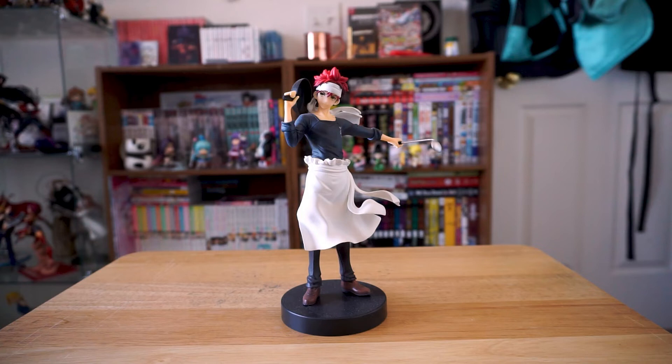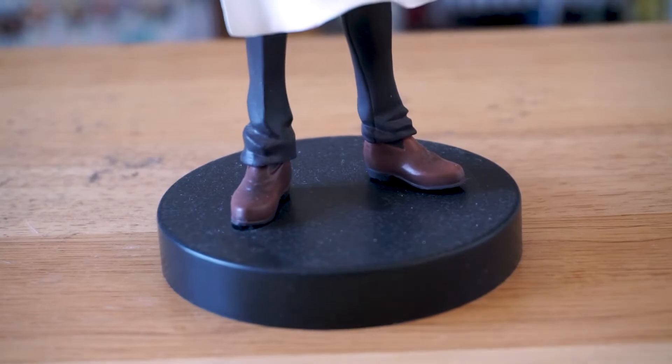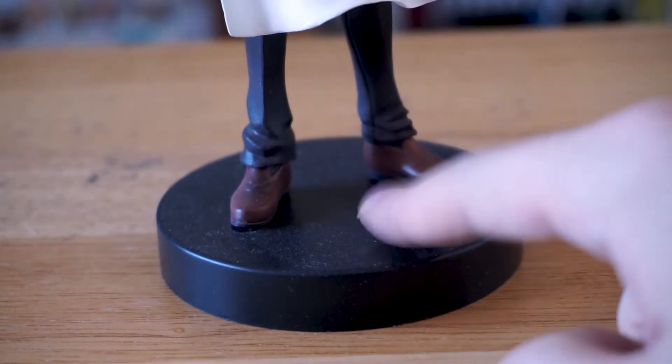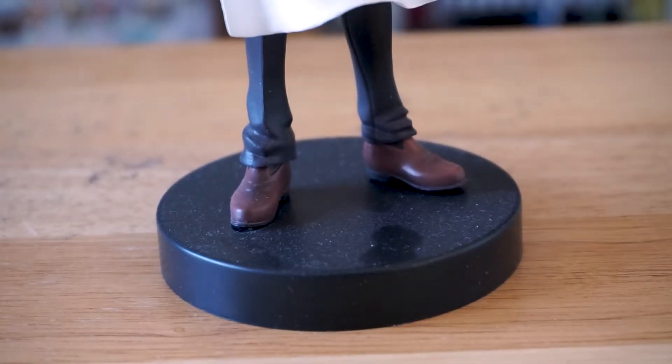Hey guys, it's the end of the year so I thought I'd do a little video showing off my entire figure collection, but as I was getting ready to do that, I realized I'm also collecting a shit ton of dust. Dust is one of those things you certainly don't think about when you get into collecting, but it's just something you have to deal with.